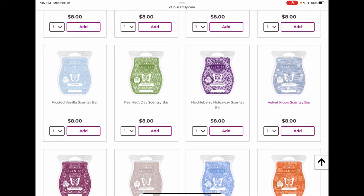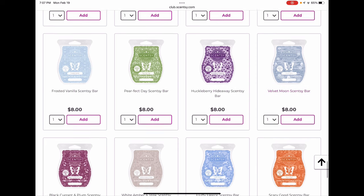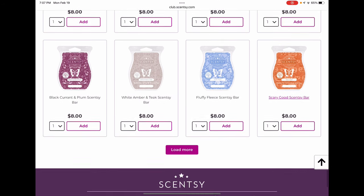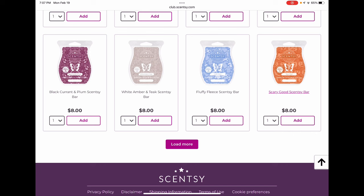Huckleberry Hideaway I personally don't care for at all, but there are people who absolutely love it and I think it may be back next year. Velvet Moon — I love that one and I'm quite confident it will be back; I'd be very surprised if it wasn't. Black Currant and Plum — I don't think that's coming back. It's very underrated and hasn't gotten a lot of love; it's been around a couple years and I feel like it might be on the chopping block. But I love it so I'm clubbing it.